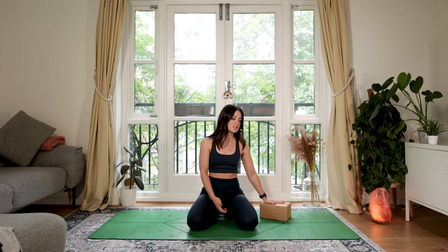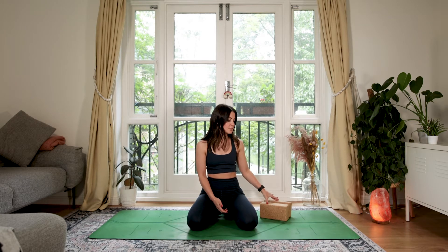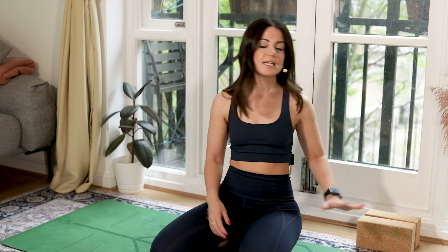Hi members, welcome to this chest focus class. It's going to be a little bit flowy and a little bit stretchy, and you are going to need a couple of blocks for today's class — just for a puppy pose and then a supported fish pose towards the end. You could sub these out for books or even a bolster if you have one to hand, but just pop them to one side. Come find a nice comfy seated position.